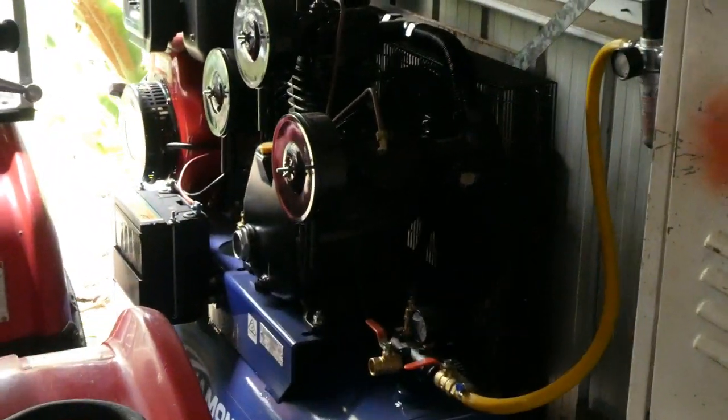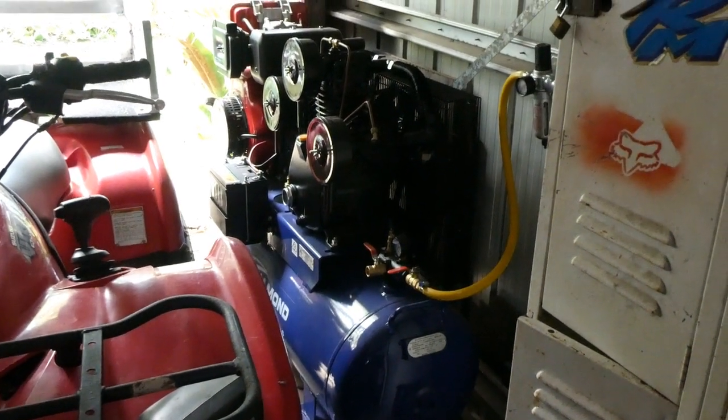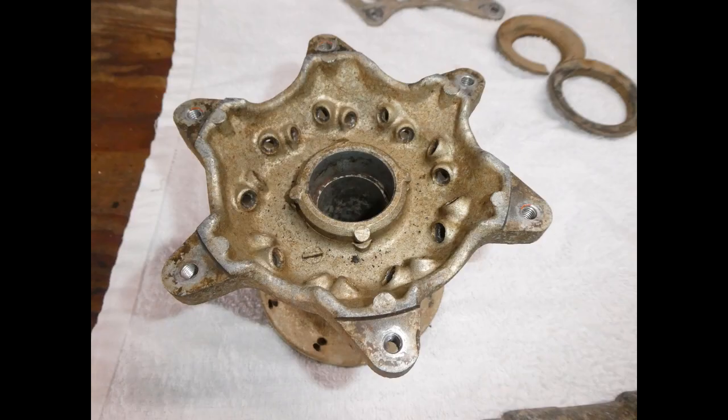That's the compressor I'm using, which is a 42 CFM diesel compressor. Thanks for watching guys.